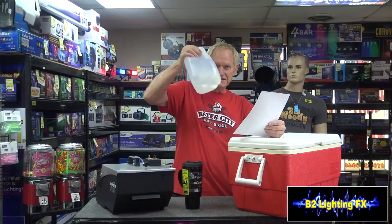Hey, I'm Mike with B2LightEFX. I got a great question here from YouTube, and this is from Brock Domar — and I think I'm pronouncing that right — and Brock says he's got himself one of these Mr. Cool low-lying fog machines. His question is, can I use just water instead of fog fluid and dry ice?